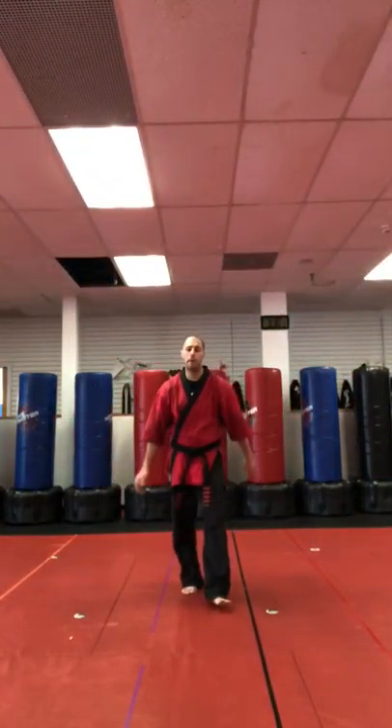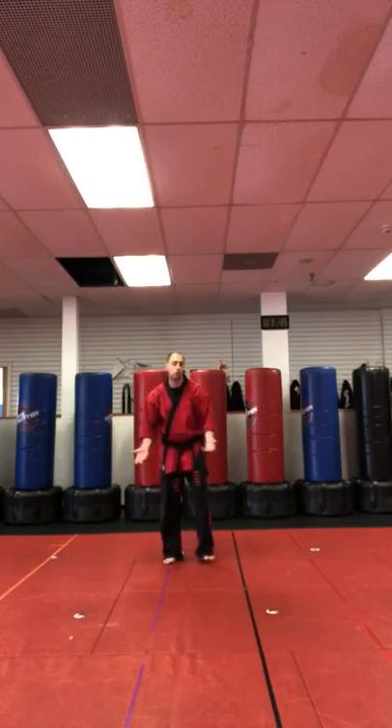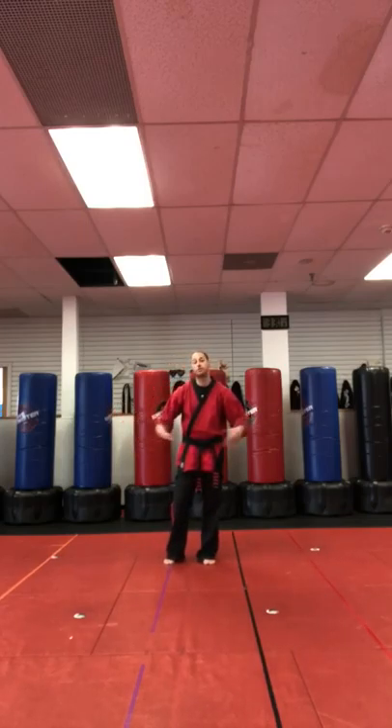Hey, I'm Sensei Matt Federico, and we're going to do a little burr belt practice. Just going to run through them, and that's the point of these videos — just giving you a little extra practice.